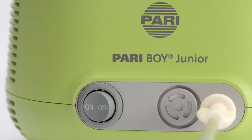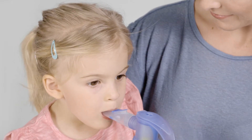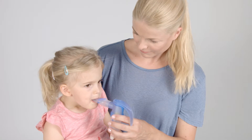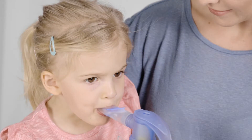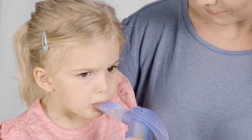Switch on your device and have your child hold the mouthpiece between his or her teeth; the child's lips should close around it. Have the child breathe in slowly and deeply. If your child inhales too quickly, the PIFF control system generates resistance and emits a brief soft sound. As soon as you notice this, have your child briefly stop inhaling.